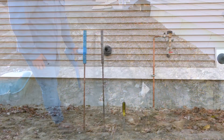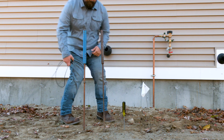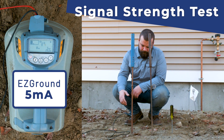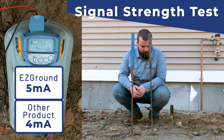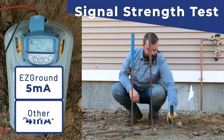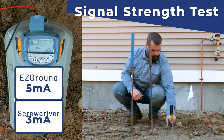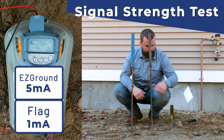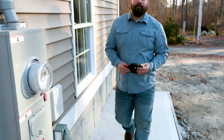Lower frequencies will travel very long distances and are less likely to bleed off to other underground utilities. Help eliminate any poor ground problems by using the Easy Ground Rod. The Easy Ground Rod has been put to the test against other tools typically found in a locator's tool bag. As you can see, the Easy Ground Rod outperforms its competition by providing the best ground with the highest signal strength.